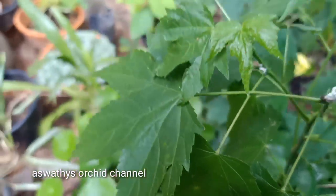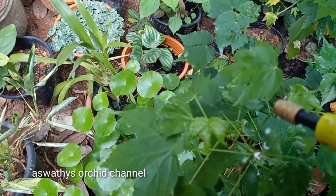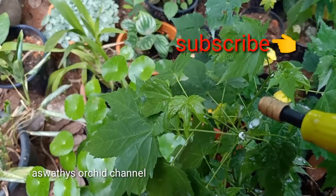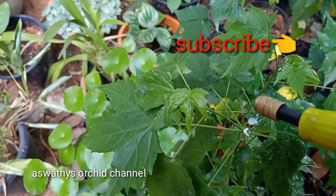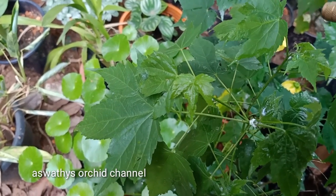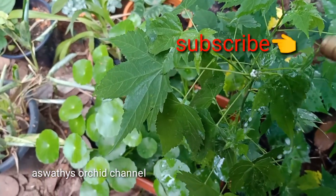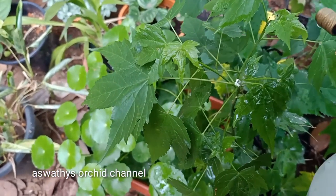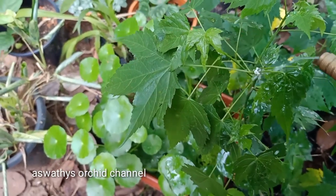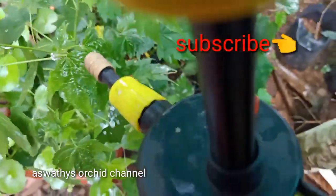I don't even know about the whole thing. If you don't like it, I will use a nice dish to get a nice dish. We will get a nice dish. This is a good result.